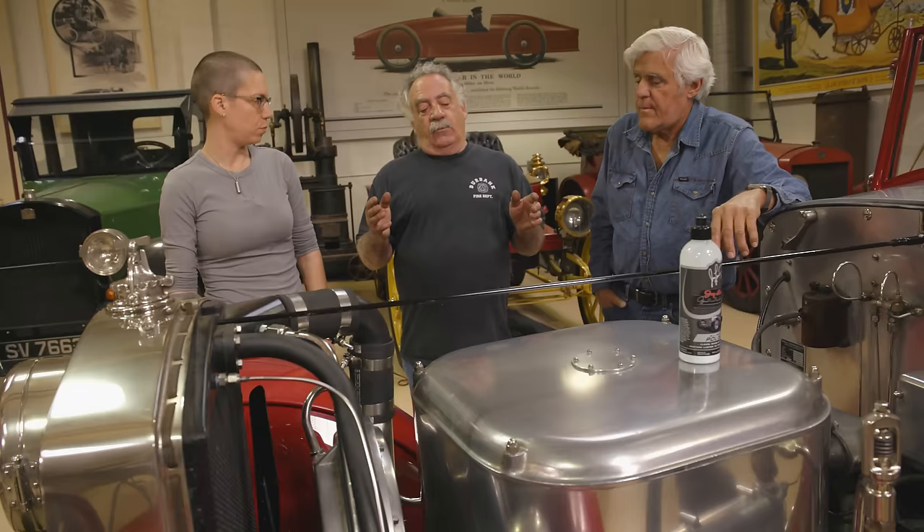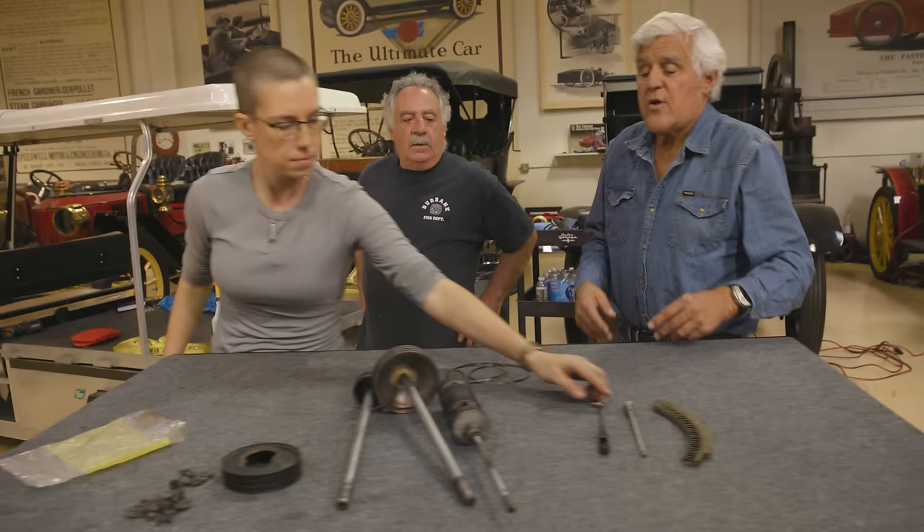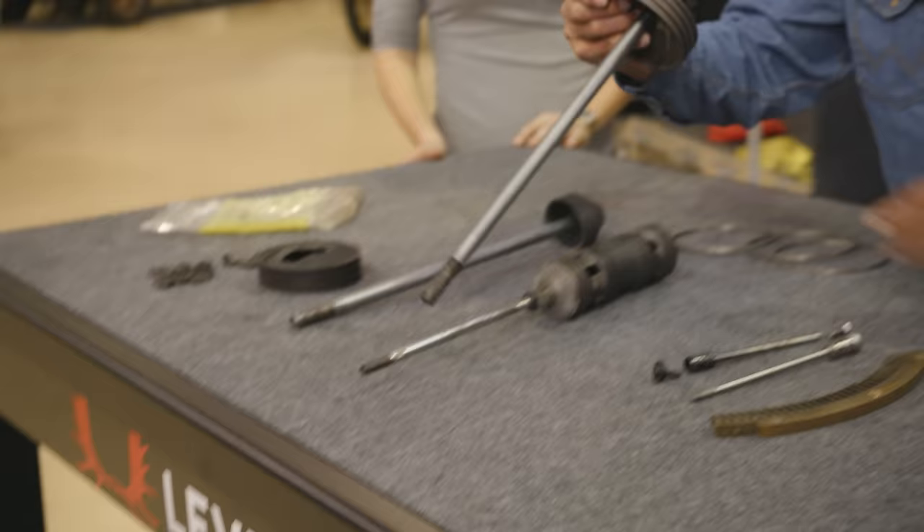"Ran while parked" is true, but "broke while parked" is also true. We put 40 miles on it, pretty trouble-free. Occasionally it has an explosive ignition — and when that happens, people around the neighborhood hit the deck. Let's show them what we're talking about.